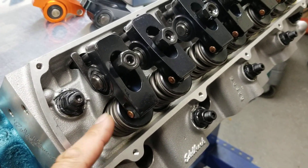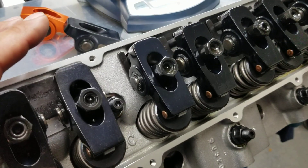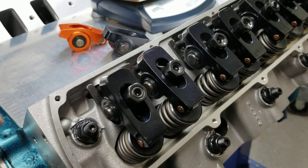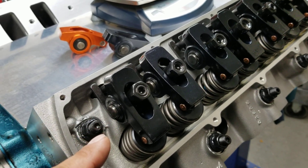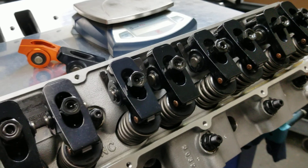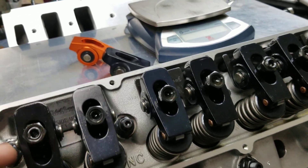That's 35 grams of weight savings — that's tremendous. Times 16, that's going to significantly increase your spring life and your acceleration rate on your engine, but overall it increases mechanical reliability.